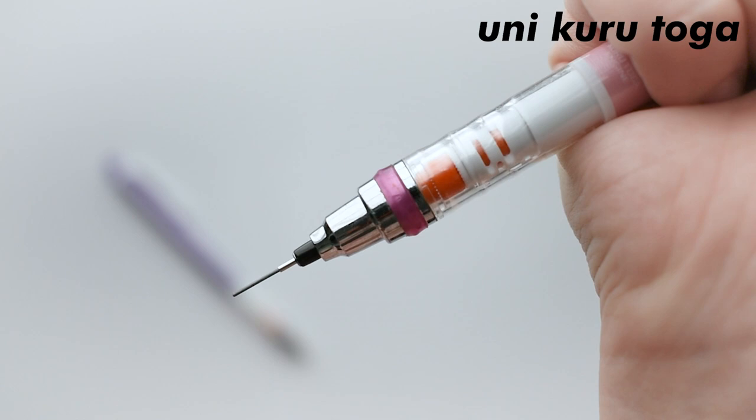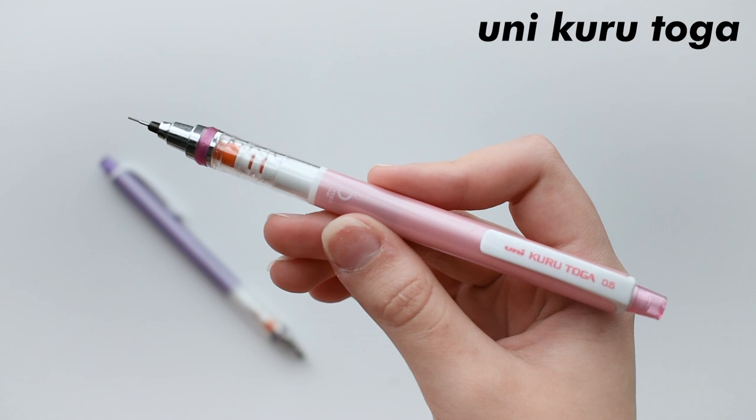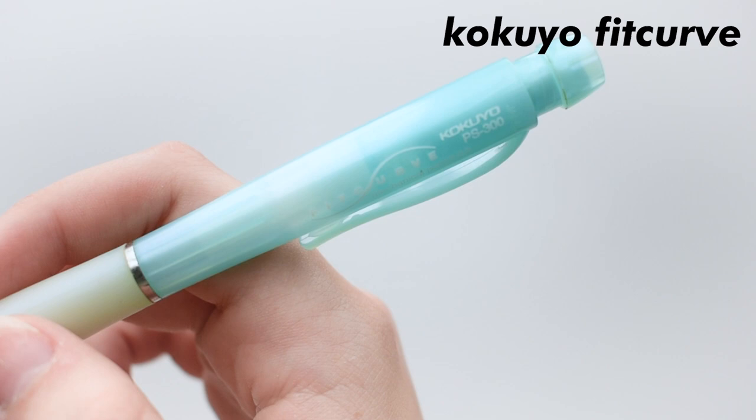Now onto pencils — this is the Uni Kuru Toga, which I feel a lot of people like, and I do too. It may just be a pencil, but it feels nice to write with. I'm not going to swatch this because it is just a pencil — you're not going to see anything crazy. It's more of a you-have-to-experience-it-yourself thing. I do recommend this because it is overall a good pencil build — it looks nice but also functions nice. This gets a 9 out of 10. If you're willing to spend 5 or so bucks, then go get it. But if not, it's just not an absolute life-changer — you're not going to miss out on anything. It is just a pencil, but it is definitely a good one.